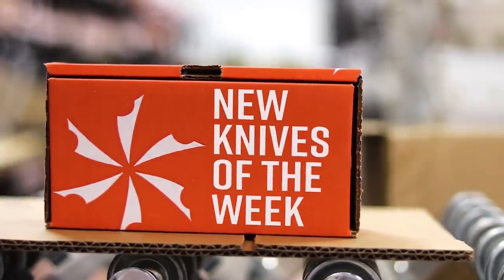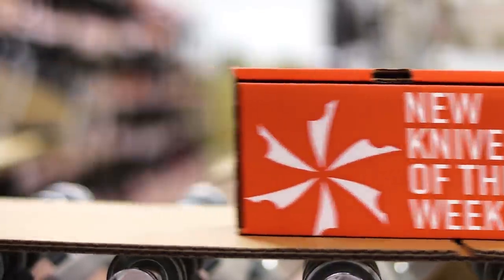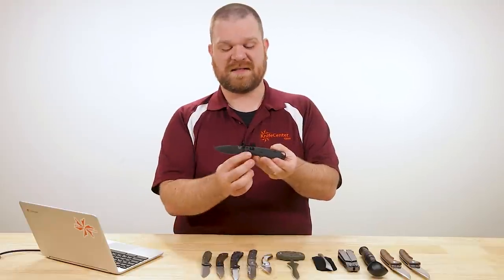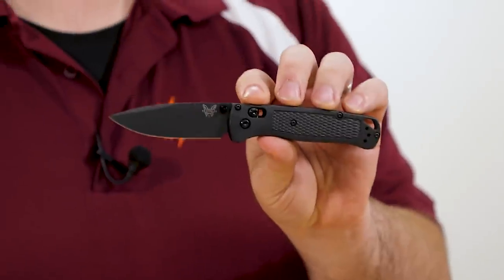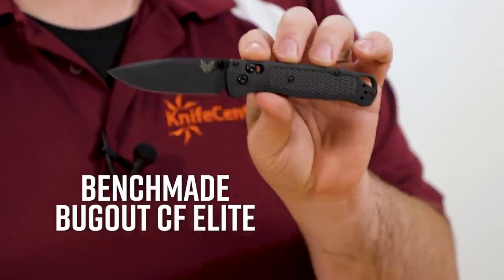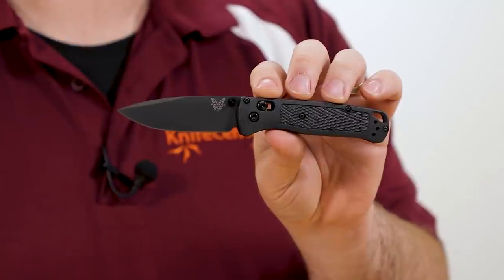First up in knife news this week, back in stock after a long time, is the new CF Elite versions of the Benchmade Bugout — both plain edge and partial serrated edge coming in at $144.50.